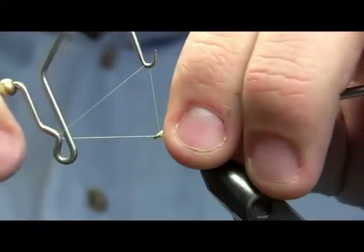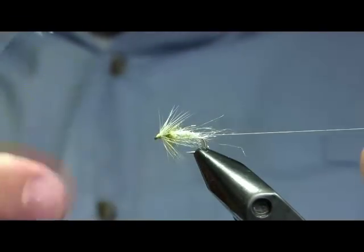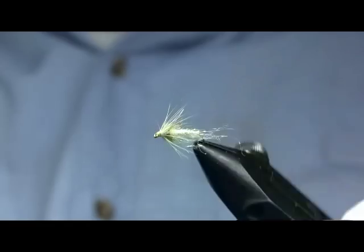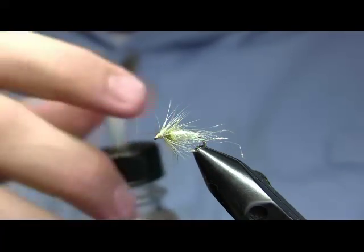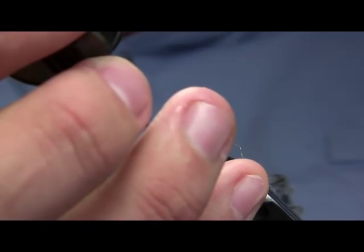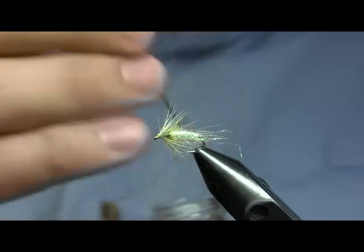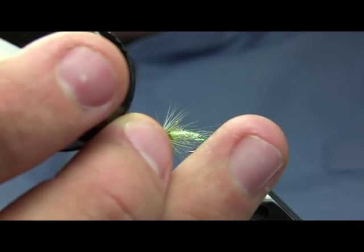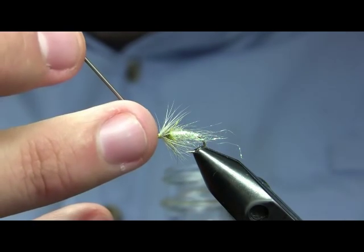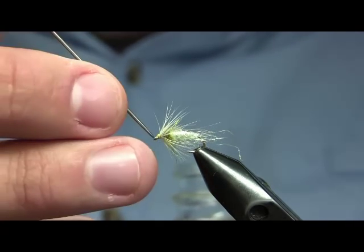Go ahead and whip finish — I'm going to do a three or four turn whip finish. Then the final step of course is to apply head cement. Not really necessary, but it is traditional. When I'm tying for myself I really don't use head cement all that often — that's one of the reasons you have to make sure you don't fill your eye with it.